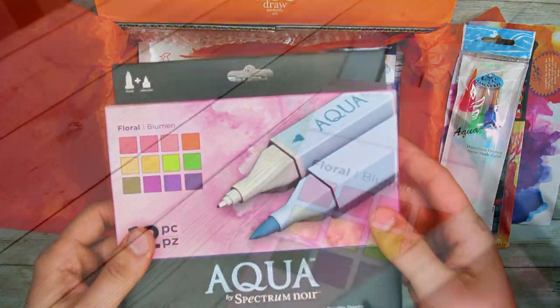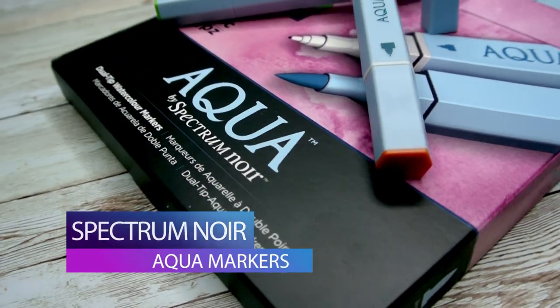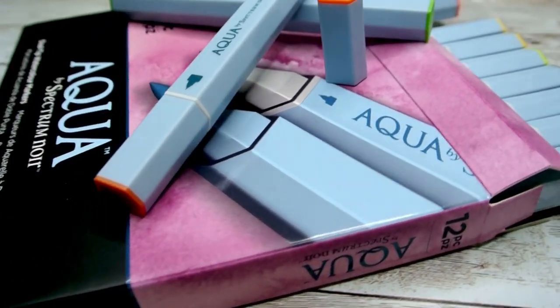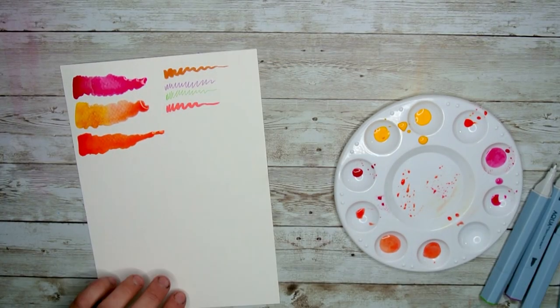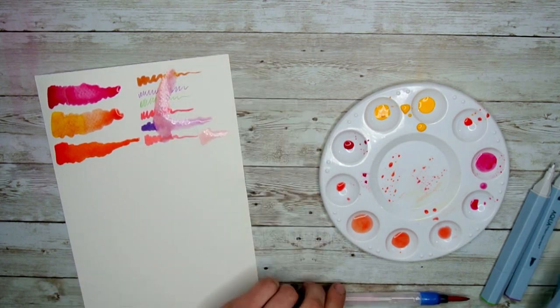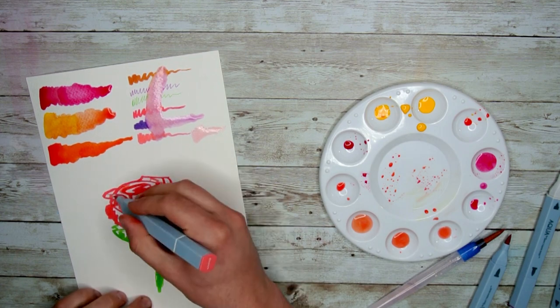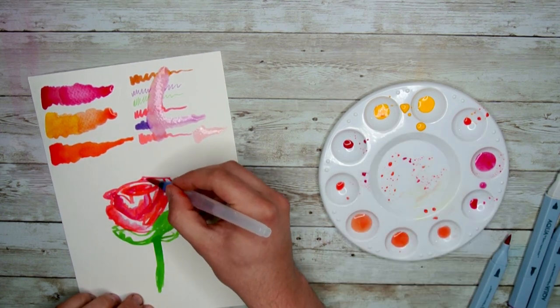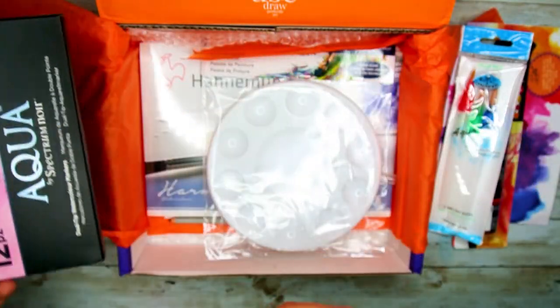Next out of the box is the Spectrum Noir Aqua watercolor markers. These dual-tip markers are filled with a water-based ink that help you take your watercolor creations wherever you go — the vibrant colors of classic watercolors in a portable marker set. You can use the ink right out of the markers or add the ink to a palette and diffuse the inks before putting it onto paper. These should be absolutely amazing to make a lot of fun things this month.